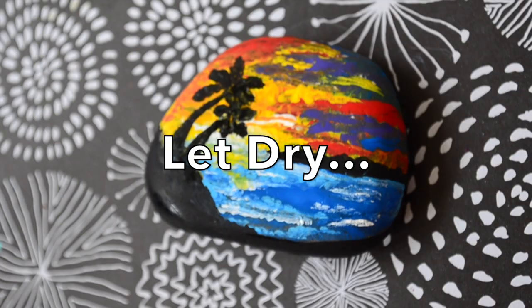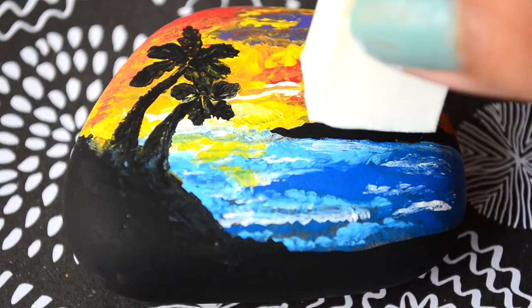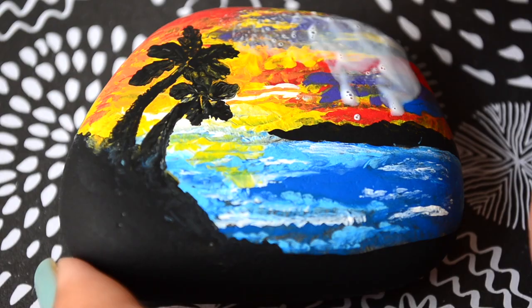Once I am done painting, I'll let the colors dry completely and then I'll add a layer of gloss mod podge. It will add a shine to my painting and also will make the colors more durable. And this is the final result. What do you think? I do love it!